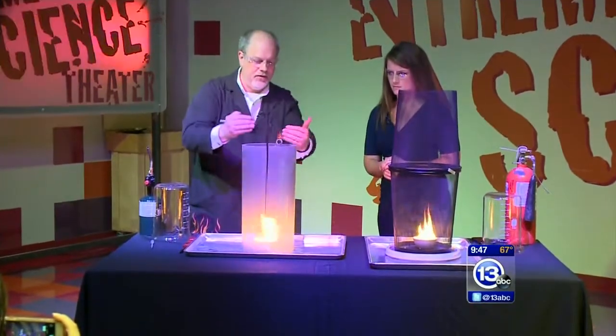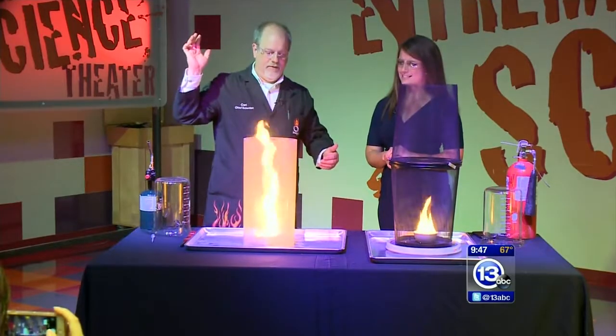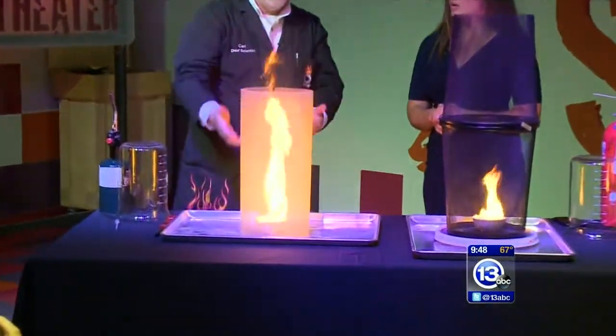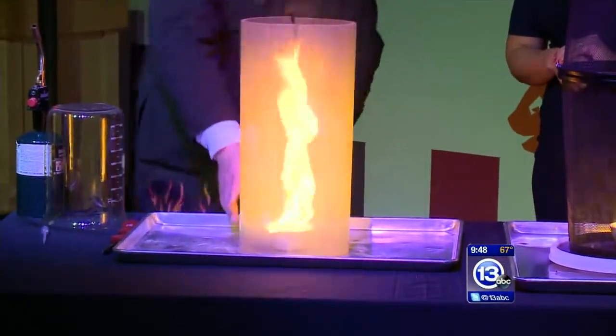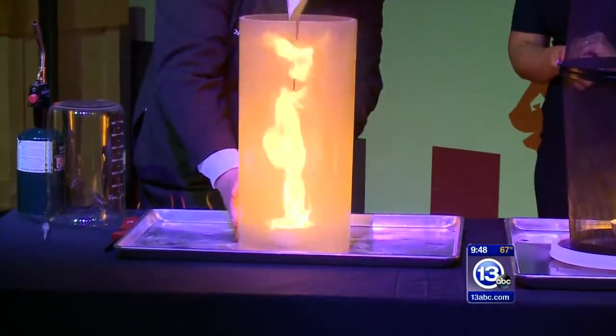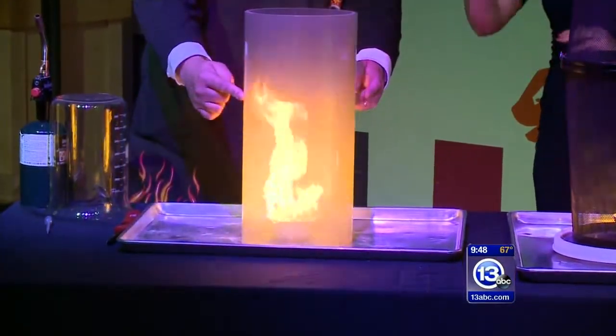Watch this. If you offset the two pieces of plastic ever so slightly — wow. Now the air, because it's hot, is moving upward, and that slight break is causing the air to move in a vortex. If we move it back so that there is no break — if I can do it without getting burned here — you can see the tornado dies down.